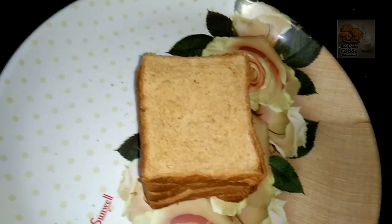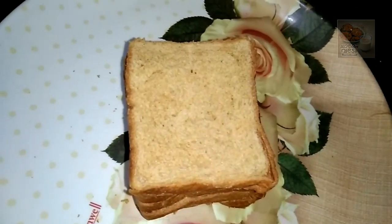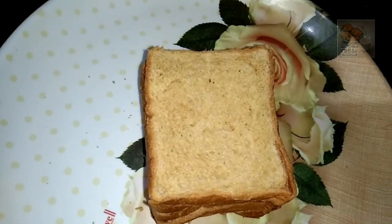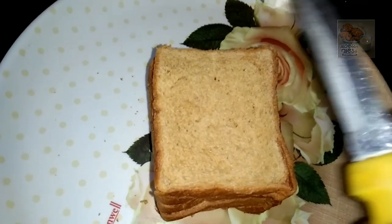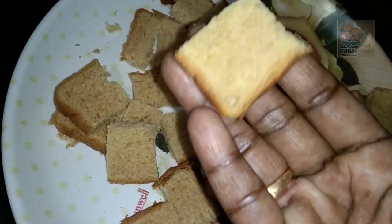Let's make a bread cake. I put a glass cake in place. I put a bread in 3rd place. This bread is a wheat bread. We put pieces together — I cut a little piece.